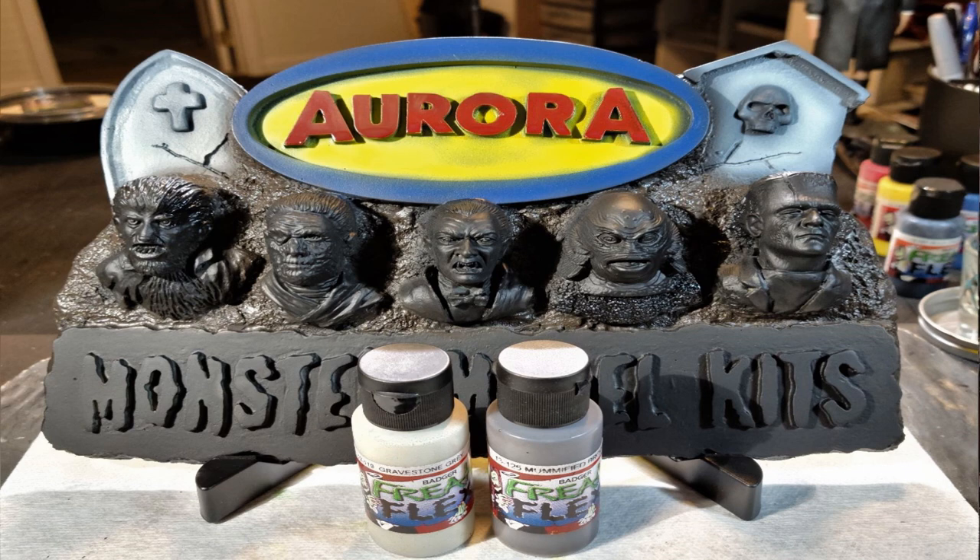Then I decided to move on to the dirt that surrounds the figures. I pulled out some Freak Flex Mummified Brown and simply sprayed the area, getting a nice even coat on there. The Freak Flex gives you a nice bite for the base coat — it's designed to be the base color and then you can build your colors upon that.